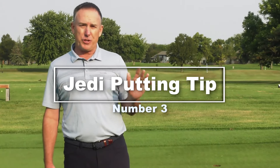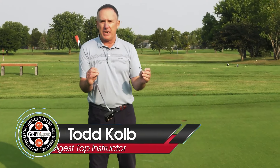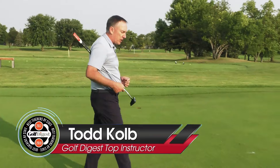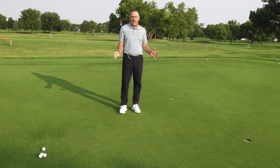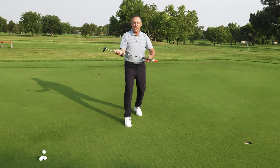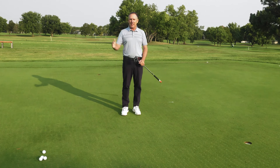Number three has to do with green reading and how we approach green reading. The whole purpose behind reading the greens is to get a feel for where you want the ball to go, where you want it to roll. The Jedi mind trick that great putters do is they stand in a position where their body is about halfway between the cup and the ball, and they also have their shoulders basically square to the target line. In this position, my eyes — my Jedi mind — can see the cup and they can see the ball.